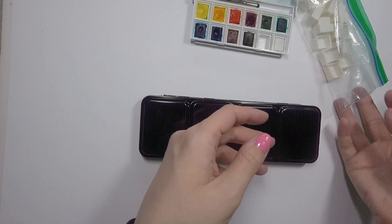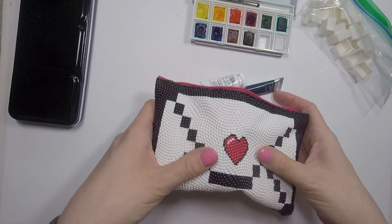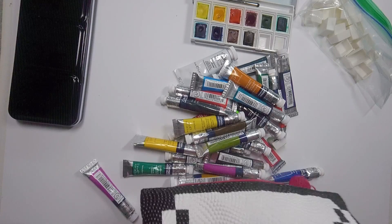It didn't come with half pans, but they were like an extra two dollars to add them in. So while I was waiting for it to arrive, I started picking up all the watercolors I would need — every time I went to Deseres I'd pick up a couple. They're $4.50 a tube, and I put them in this Ipsy bag. Here's what I've got.